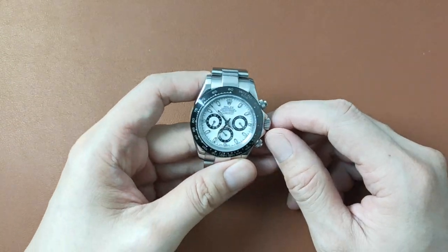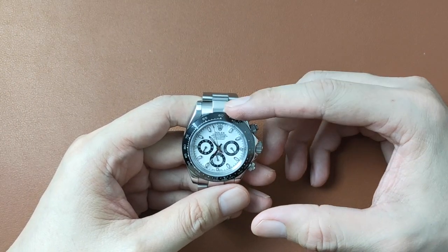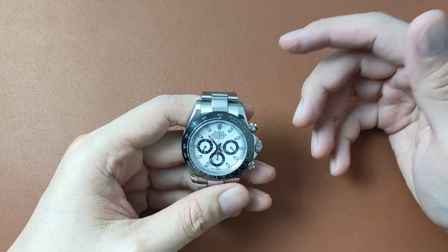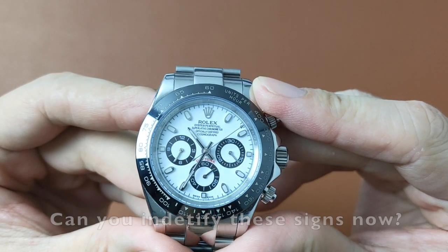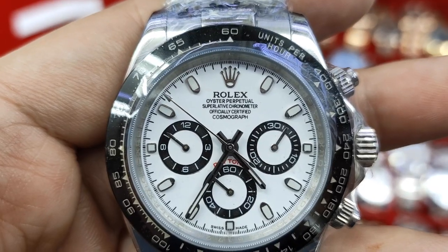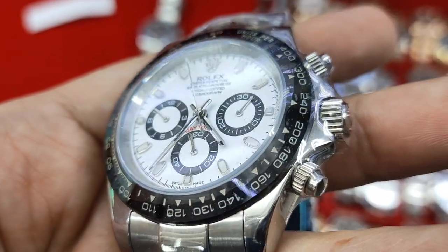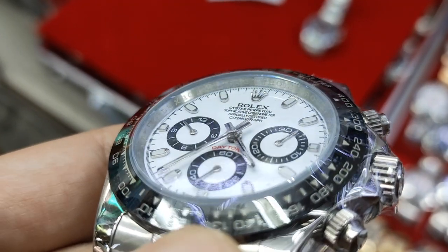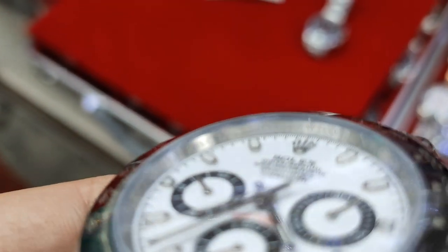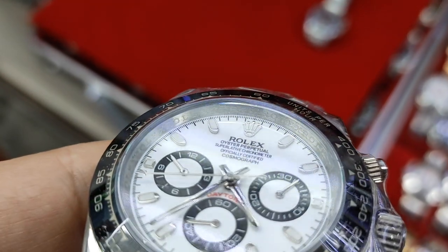In this video, we'll be talking about 15 telltale signs of identifying a fake Daytona without having to open its case back. The last 4 on the list is probably something you can identify without comparing a fake and an authentic side by side. Before we begin, let me put a caveat here. The replica I have here isn't considered the best in the market, but it is good enough to fool many. In case you are not too familiar with the Daytona and want to purchase one from the grey market, do take note of these 15 signs. It might help you to identify a fake.